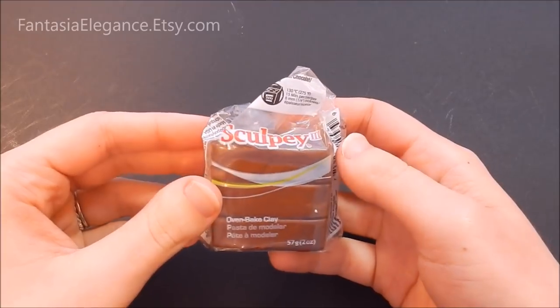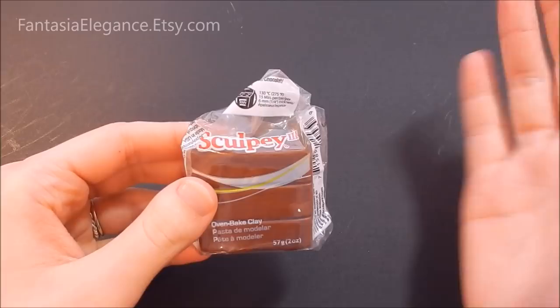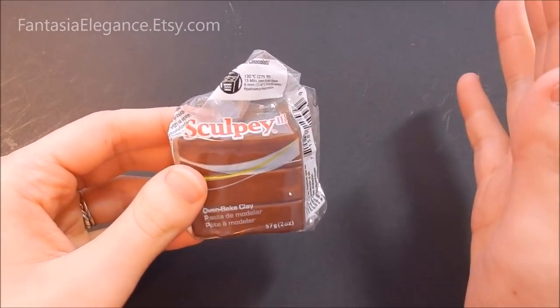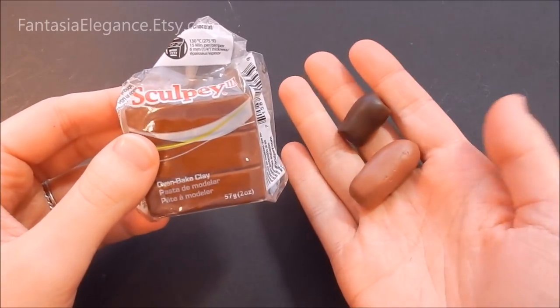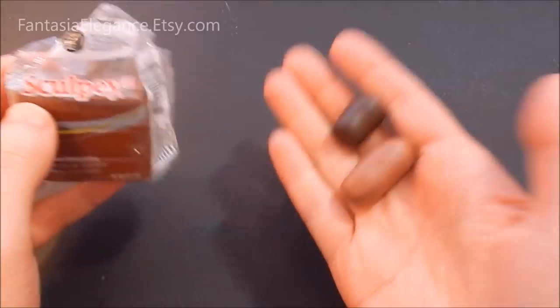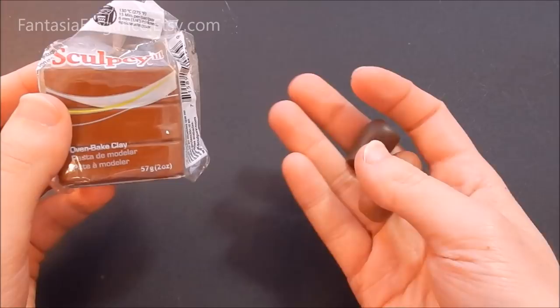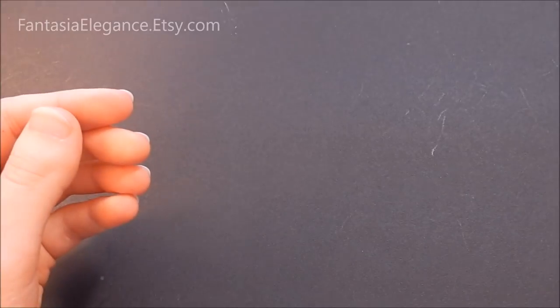You are going to need some clay to make these, and you can use any kind of oven-baked clay you like. I'll be using Sculpey, but any opaque oven-baked clay in the right colors will work just fine. As far as colors go, you're going to want two shades of brown — a dark brown and a light brown. You don't have to worry about getting the exact colors right because we will be adding some paint on top.